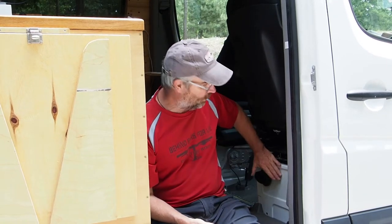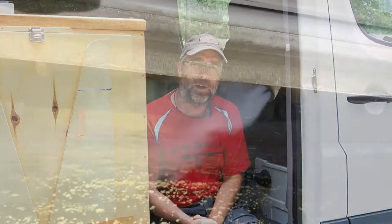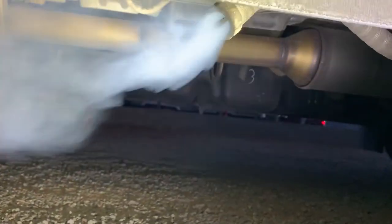Hello, this is our self-converted sprinter camper van. One of the things we added to our van was a diesel heater. It's an S-Bar D2, and it's under the passenger seat. It's been great. However, recently it's been kind of having trouble firing up, and it sometimes belches white smoke.